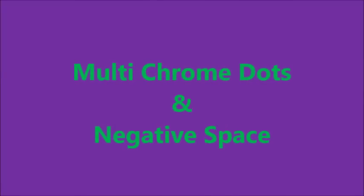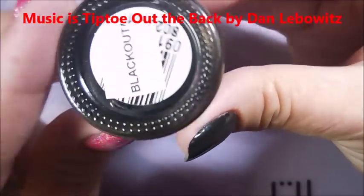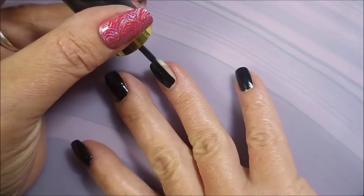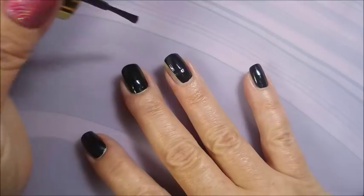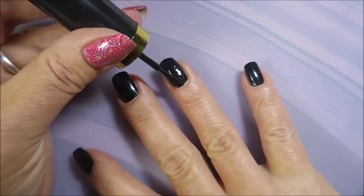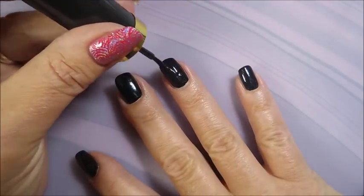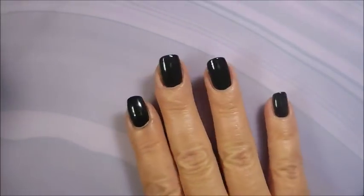Hello and welcome to my channel. Today I've got multi-chrome dots and negative space. I've started off with Revlon's Blackout — one of my favorite black polishes. Sister Chic sent this to me and I don't think they make it anymore, but if you ever spot it, grab it. Really good formula, dries down smooth, not too thick, very opaque — could be a one-coater depending on how you apply it.